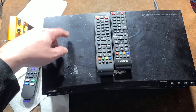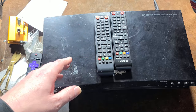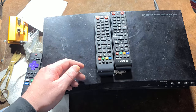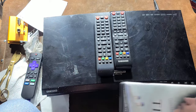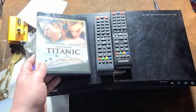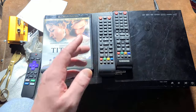HDCP is what prevents devices like capture cards from being put in the link between the player and the TV to offshoot the signal to a computer. That secondary level of encryption can tell the Blu-ray player it can't play the disc, and then it will eject with that erroneous error message when it should actually be saying something about the encryption stream.